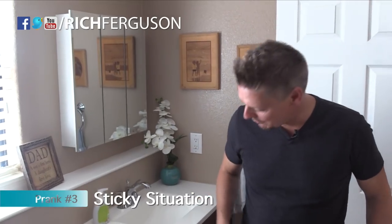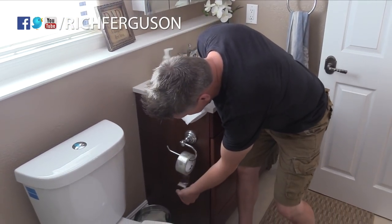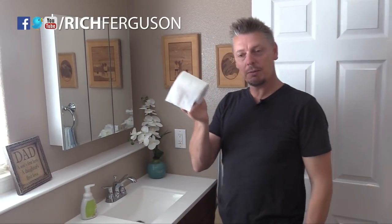For this next bathroom prank, take out the toilet paper and leave some nice tape. Depending on the level of revenge you're going for, you can leave the toilet paper somewhere else in the bathroom — because you know this person's going to be yelling a few minutes later — or just take it out entirely. I'll leave that up to you.